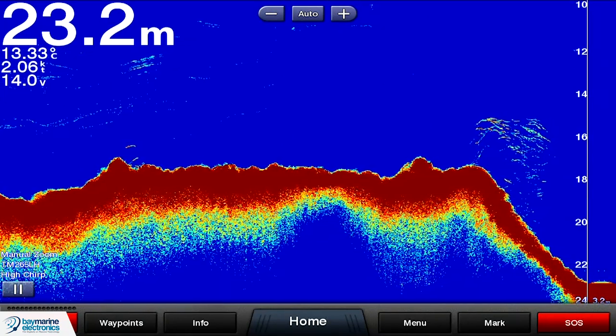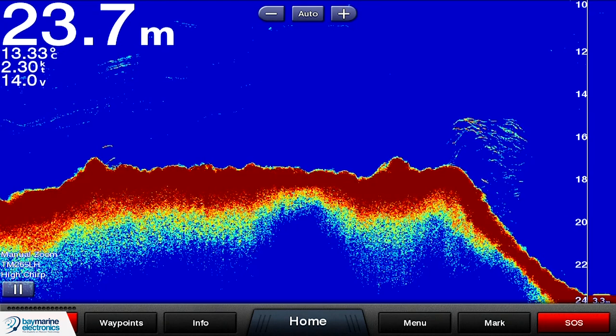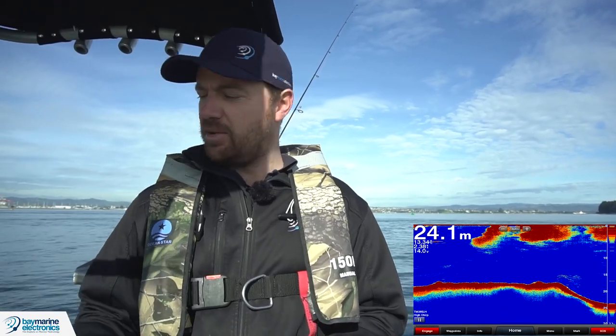Down at that 17 metre mark, that's probably something a little bit more interesting — but again, very small fish. I wouldn't be too excited about that. But that's what fish sign appears as.